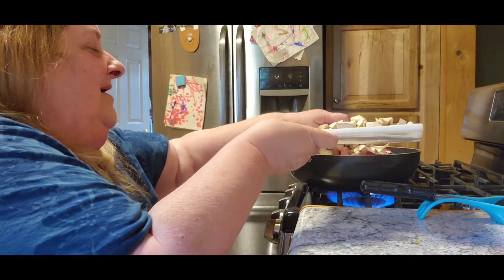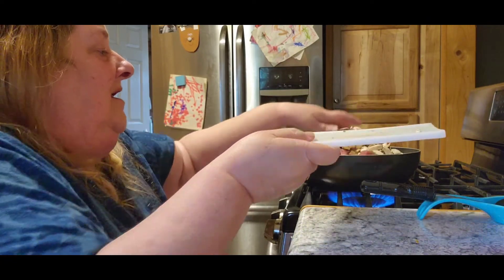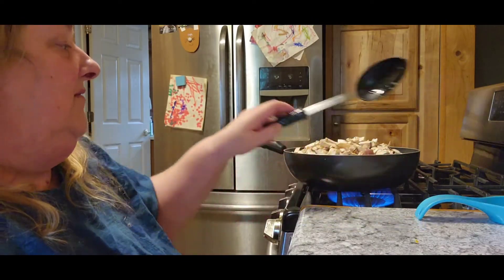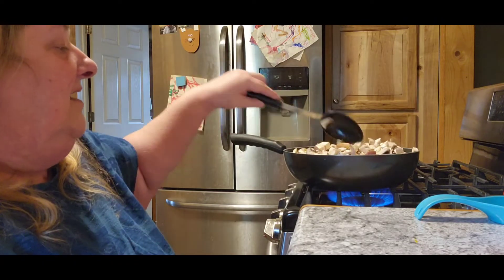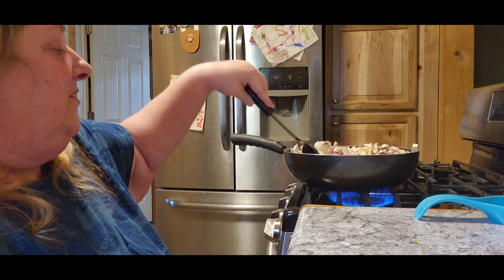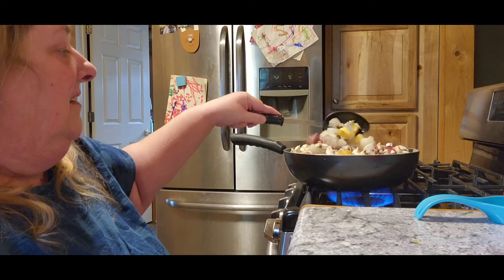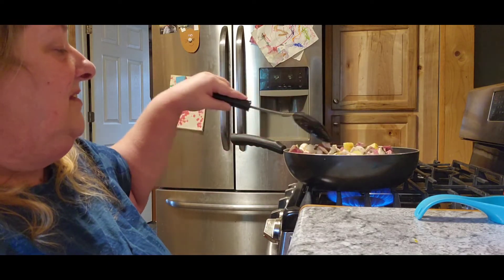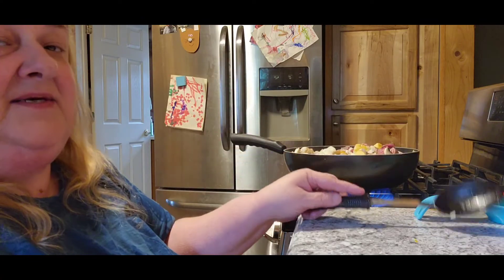The next thing is fresh mushrooms. It looks like a big pile right now, but believe me it'll all shrink down when you mix everything together. I let it cook for a little bit before I worry about stirring it because everything will shrink down. I'll show you guys what it looks like when it's done, and then we'll let Tom be our taste tester again tonight.